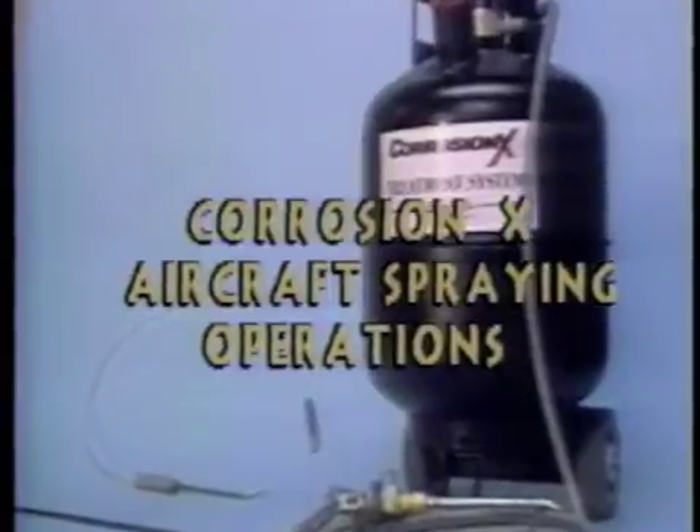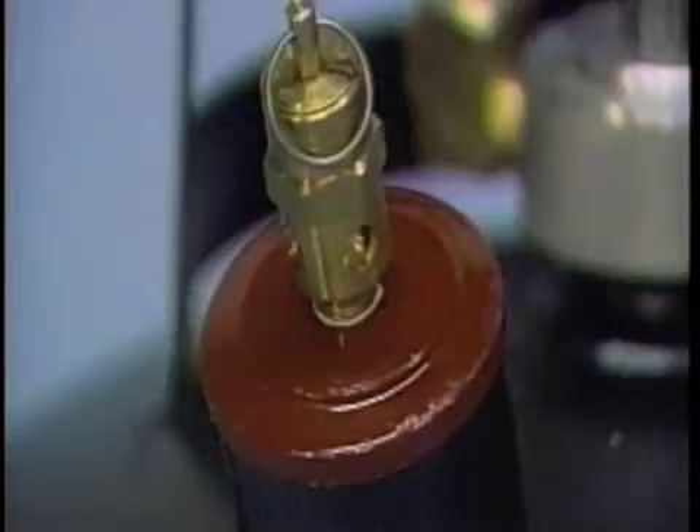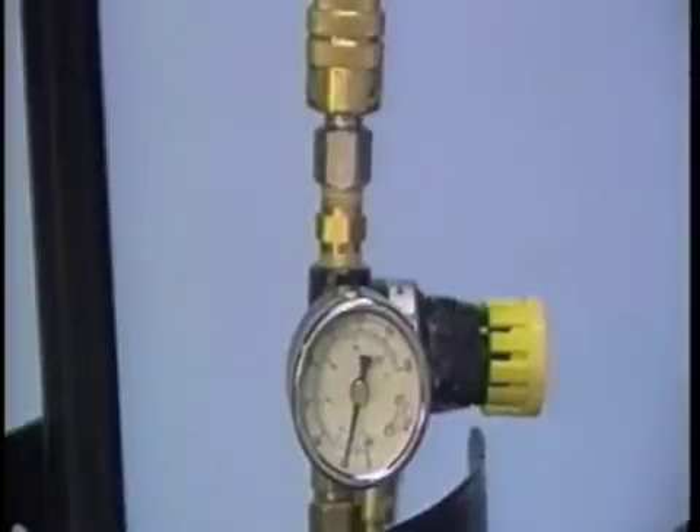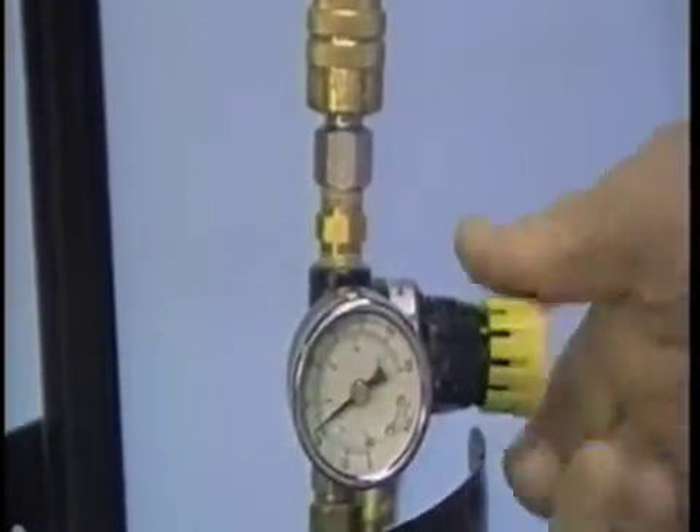We would like to introduce to you the new Corrosion Technology aircraft spraying system. This new sprayer is the most cost-effective and easy to use system ever devised, and unlike other sprayers, the Corrosion Technology spray system requires no assembly. By filling the tank, attaching an air hose, and opening the regulator, you're ready to begin corrosion protection of the aircraft.